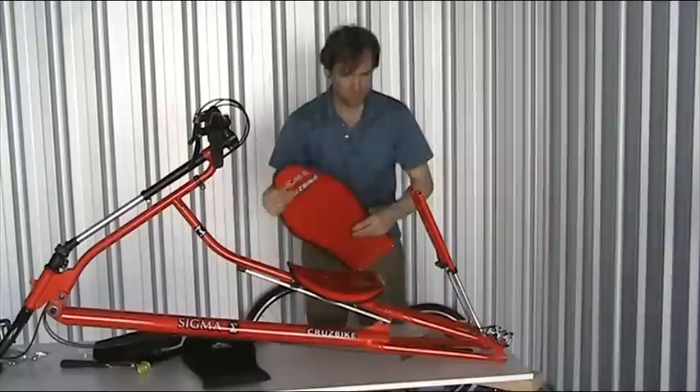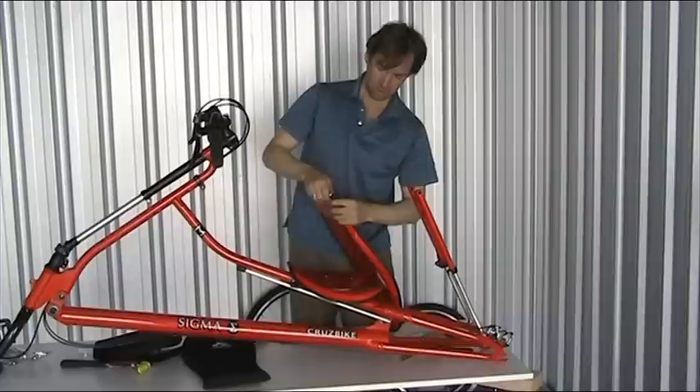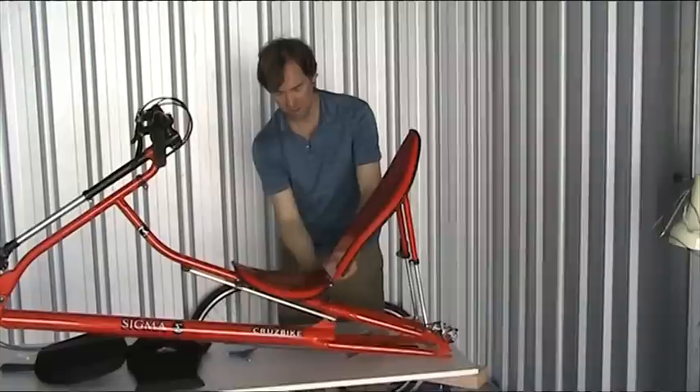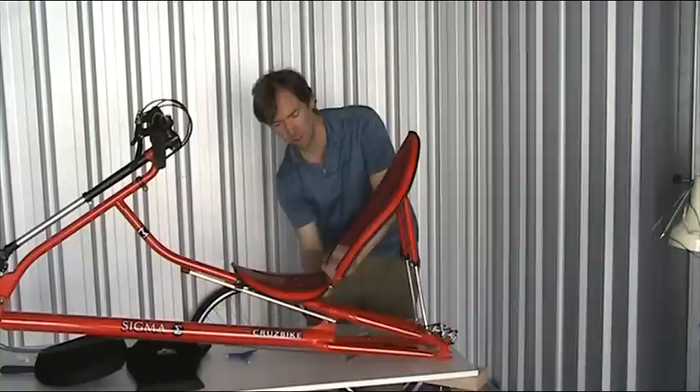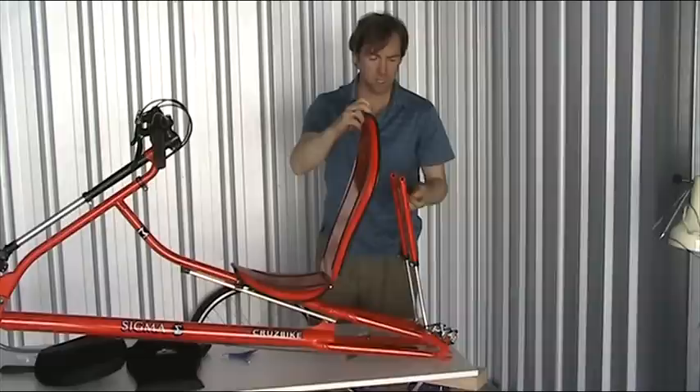Now we're going to drop the seat bag on. The seat bag bolts at the bottom here, and then we'll put the seat attachment at the top, starting at the bottom. I'll just put a little bit of tension on these nuts here, connecting the seat bag and the seat pan. We'll go through later and check all the tension — I just want to show you the assembly now.